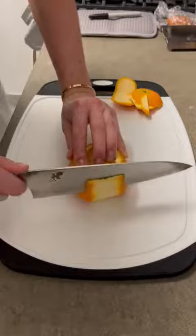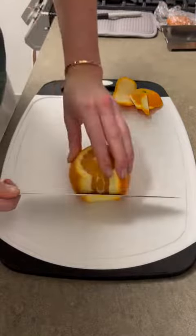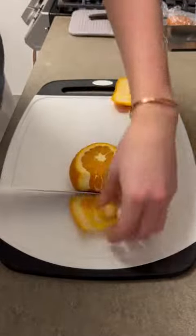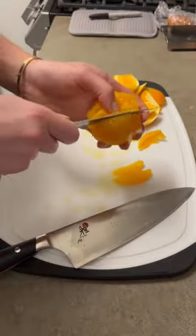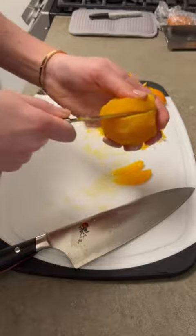And lastly, I practiced the orange supreme. For this, you remove the peel and then remove any remaining pith, and then you can cut out all of the individual orange segments.